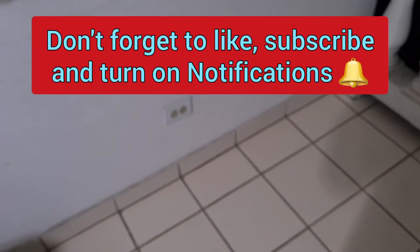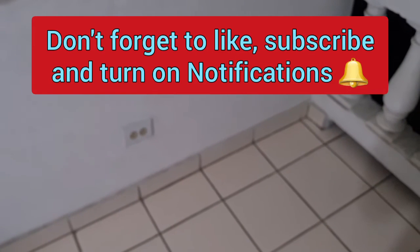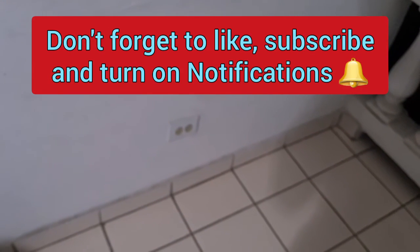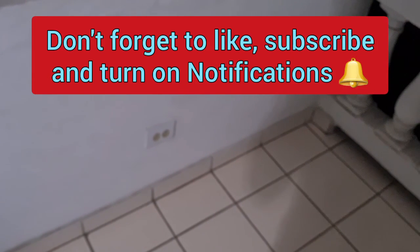I'll update you guys later on with the paint, and then we'll start doing the details and all that stuff. If you're new to my channel, like, share, and subscribe — turn on notifications.